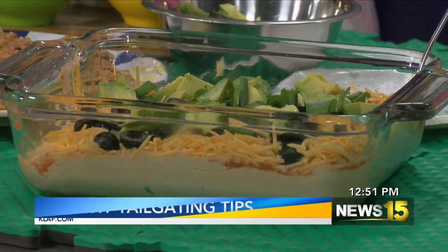Welcome back. We are hanging out with April Sins with some healthy tailgating tips. So you made the little mini charcuterie cups — so fun and delicious. So now we're going to make the traditional seven-layer dip, except we're going to change it up a little bit. We're going to use hummus as the bottom layer. Everybody's loving hummus, so this is a great way to use it. I have two containers of hummus.